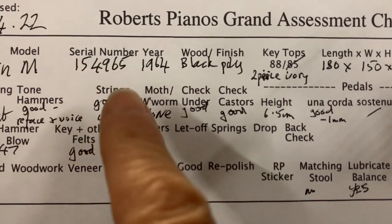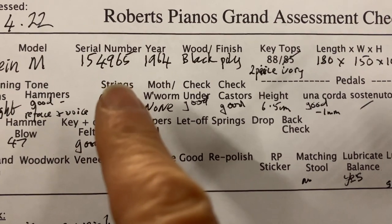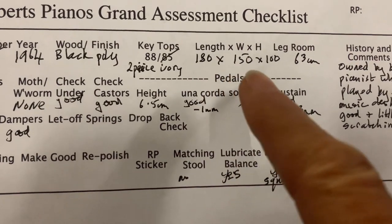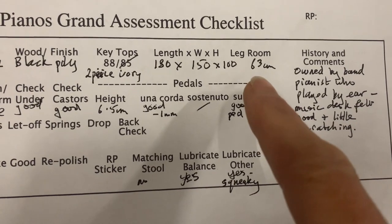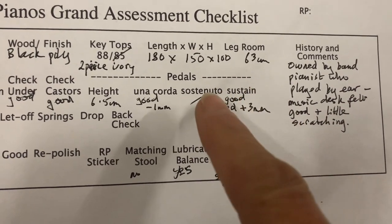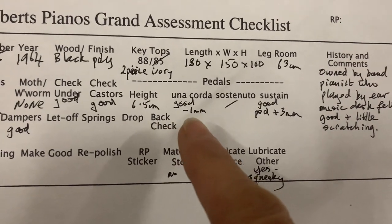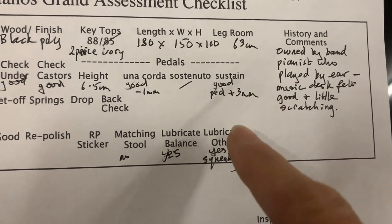Older Bechsteins sometimes don't have the serial number on the top because it's been removed, but you'll find it underneath the piano. On a 1964 piano you won't find one on top, but on older Bechsteins — which are more common — you do. Legroom measurement is important to us: this one is 63cm, where 61.5cm would be normal for a grand, so it's slightly greater. The pedal height is normal at 6.5cm, so you could put small caster cups under without raising the pedals too high.